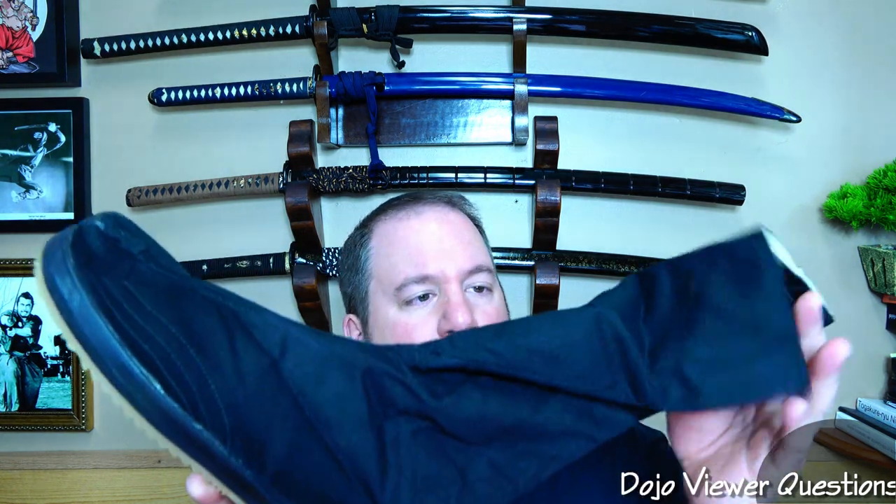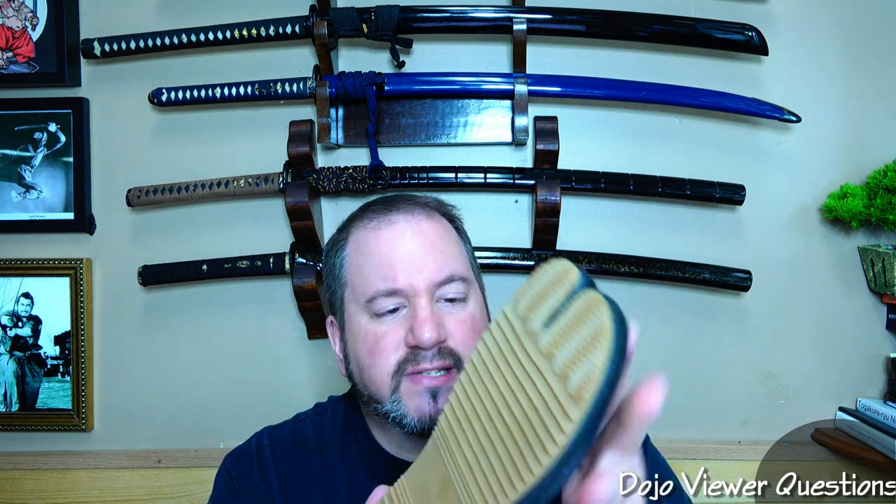I brought out some tabi here to show you the difference. These are kind of the stereotypical ninja tabi boots that you've seen online. You probably have a pair of these. These are rubber-soled, and these are jika tabi for outdoor use. They're good for wearing outdoors because they have a little bit of rubberized side here, so it keeps it a little bit water-resistant. Cotton here, and on the inside it's basically velcro to go around your ankle.